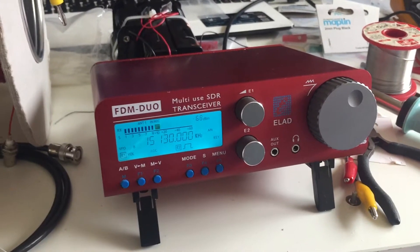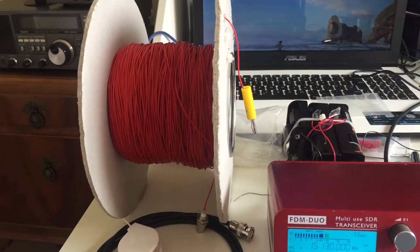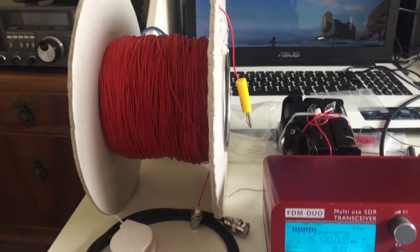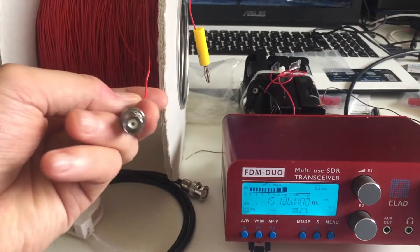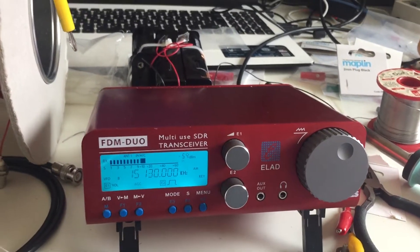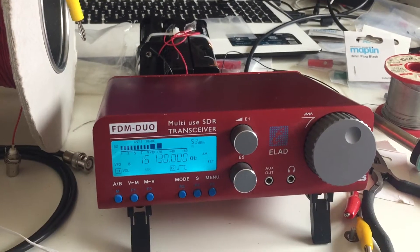What I've also done is created this monstrosity, which is actually a kind of deployable 200 metre long wire. So I thought for the first outing with the Elad, I'd try it with a long wire and use the same antenna with the Sony 2001D.